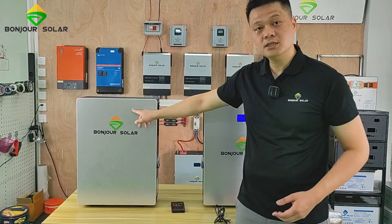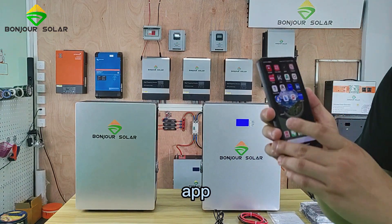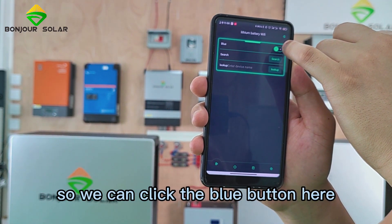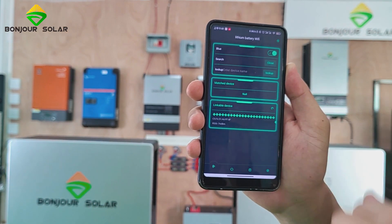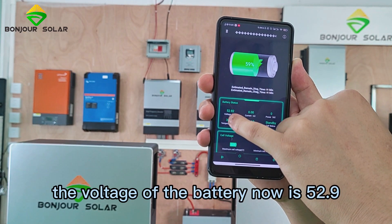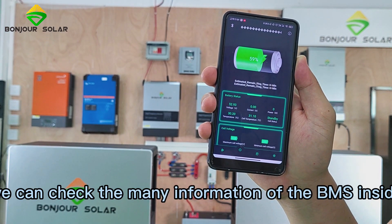This one is without an LCD monitor, but it comes with Bluetooth. That means we can use our cell phone app to check the information inside the lithium battery. We click the blue button here, then click search, and we can see the linkable device. Once linked, we can see information such as SOC 59%, voltage 52.9V, temperature 30°C, cell temperature 31°C, and the status of the lithium battery — standby, meaning it's okay. We can check many details of the BMS inside.